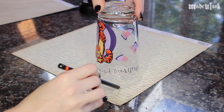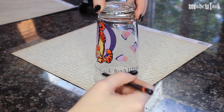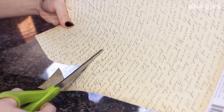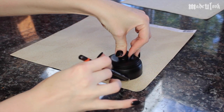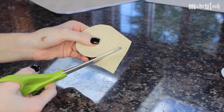I'm then taking some old-looking paper with some words on it that I purchased at the craft store and tracing around the larger circle. Cut that out — if you are younger, make sure you have your parents help you with the scissors part. I'm then taking the smaller circle and tracing it on another piece of paper from the craft store that looks a little more like sand, and cutting that out.